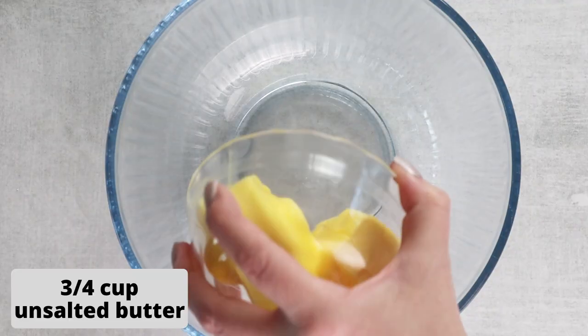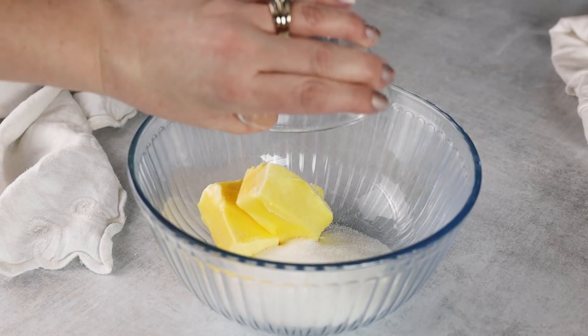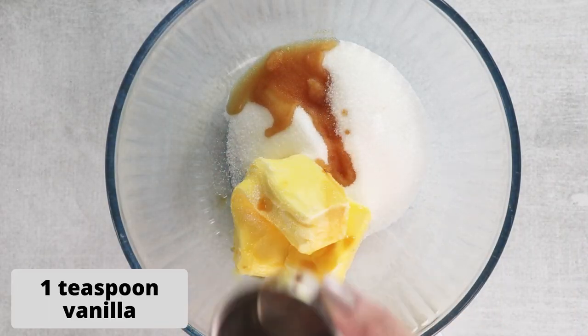Set that mixture aside and we'll move on to our wet ingredients. In a medium bowl, cream together softened butter, one half cup of monk fruit — or you can use your sweetener of choice — and one teaspoon of vanilla extract.